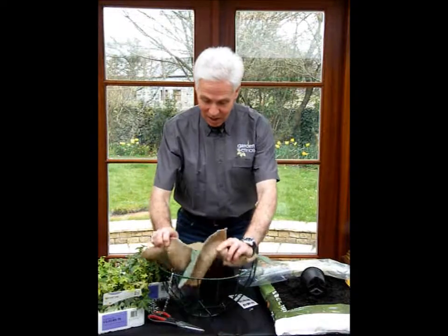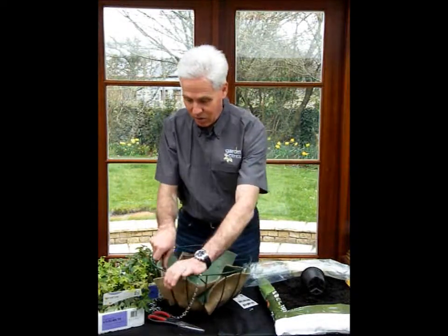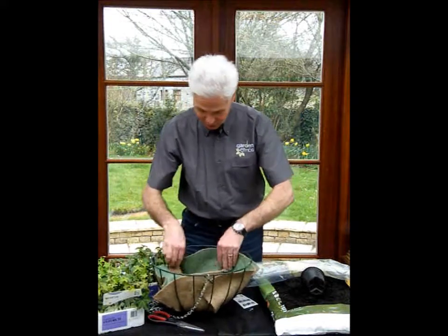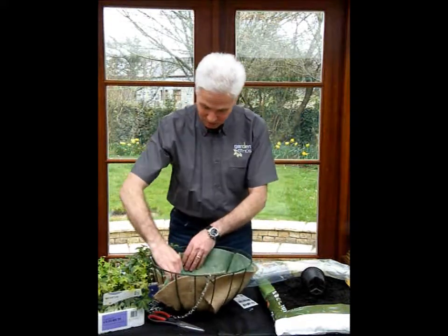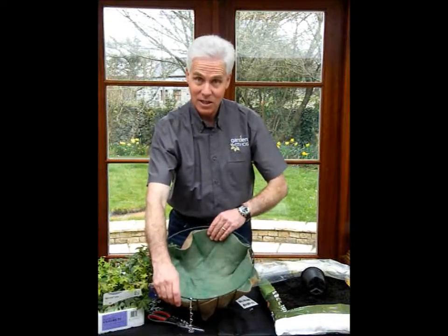So that's nice and simple. Lay the liner down at the bottom there and then just work the corners around so that it fits into the corners like this. I'll show you how to use the planting slits in just a little while — so there it is, ready to go.